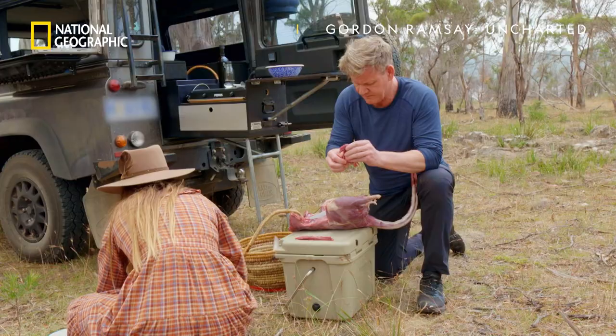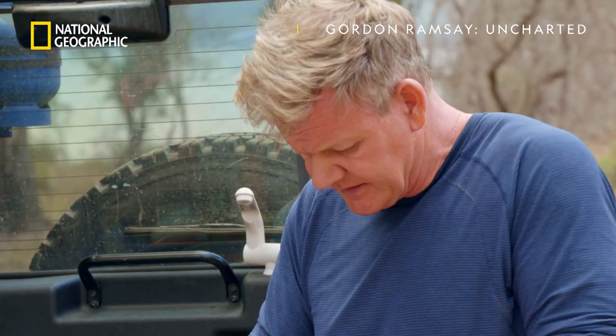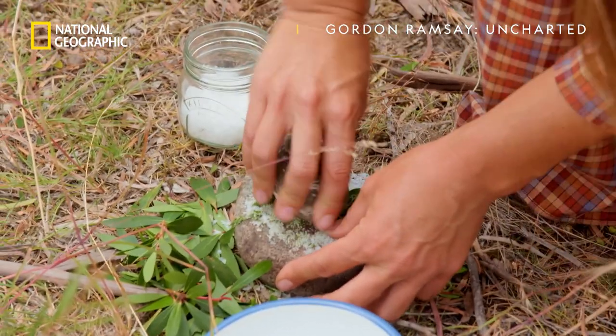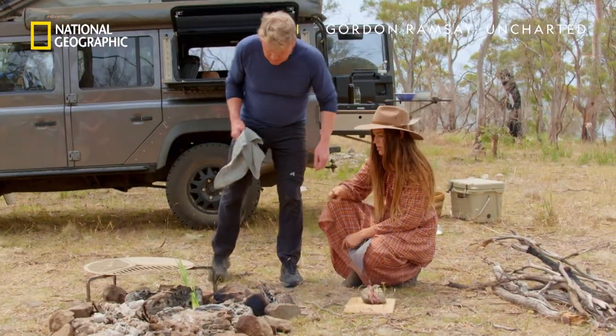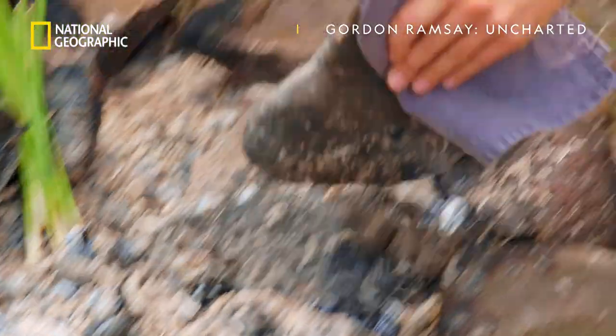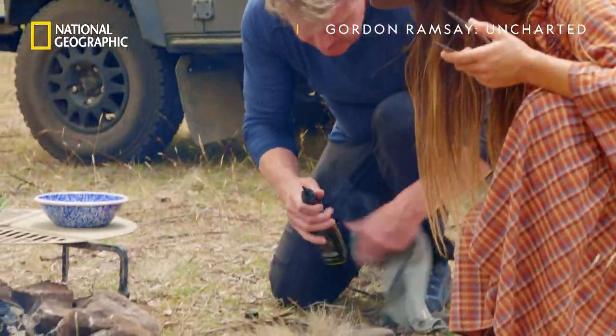We're going to be cooking the lean and tender backstrap. I make a samphire and native cherry pickle — I love these little cherries. Sarah makes a rub out of the pepper berry and sea salt, and then she goes old school. We're going to use our hot rock. This is an old indigenous technique — it basically acts as a frying pan.